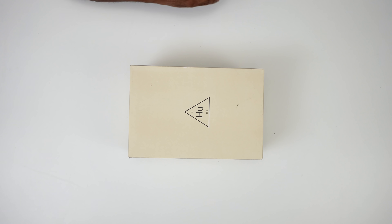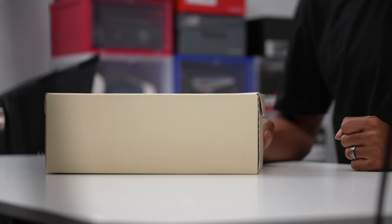Yo, yo, yo. Hey guys, it's Poppin' Jockstead here, back with another unboxing. And today we're dipping back into the well of Adidas — Adidas Originals to be exact.